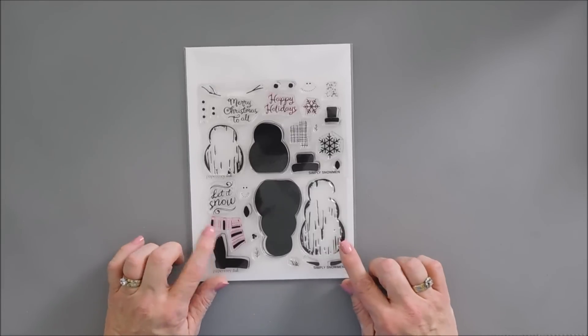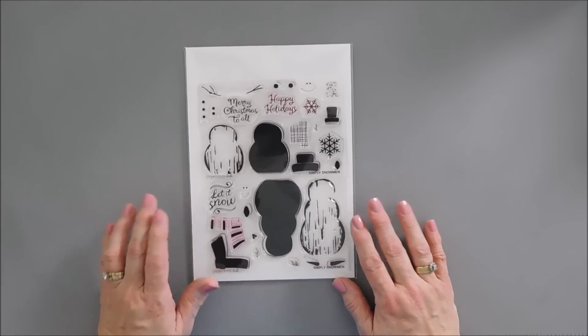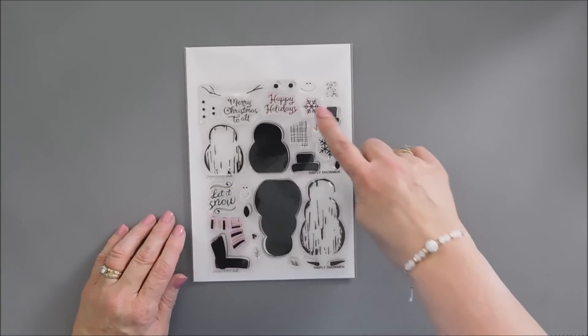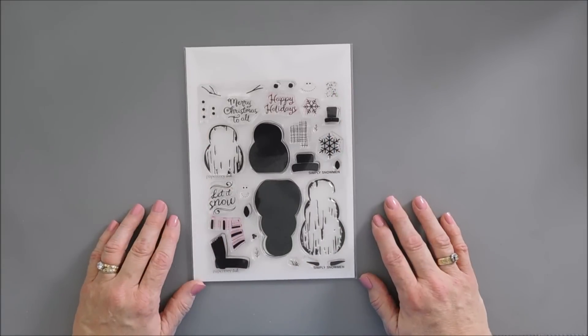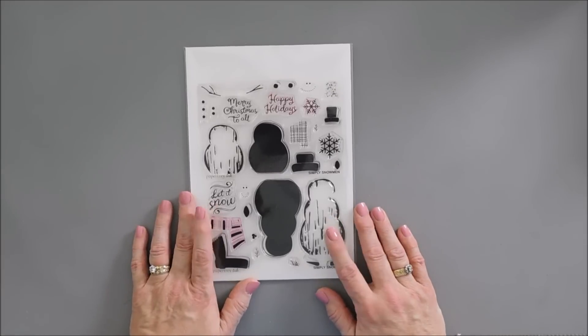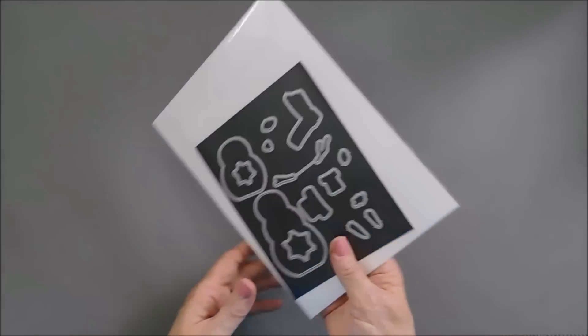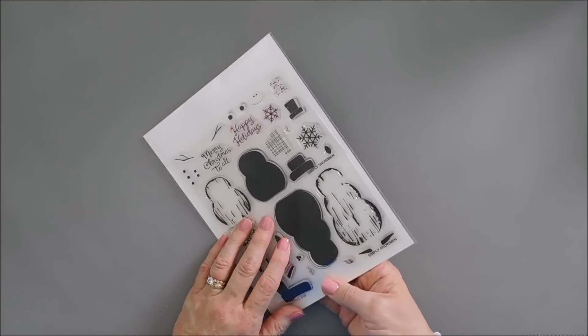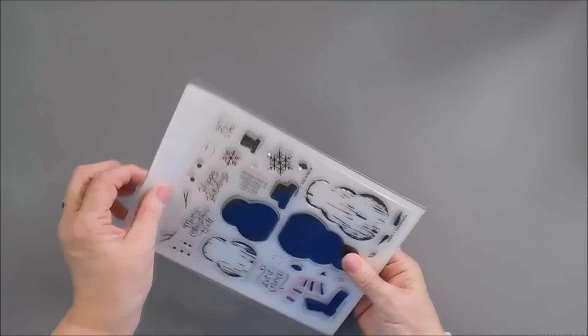Such a cute thing. This creates two snowmen — they're just adorable. There are some accent elements like berries, leaves, and snowflakes, so it's perfect for a wintry scene. We're going to jump in and do a little bit of stamping. I also want to mention that there is a coordinating die set to go with the Simply Snowman stamp set.